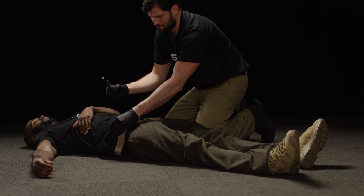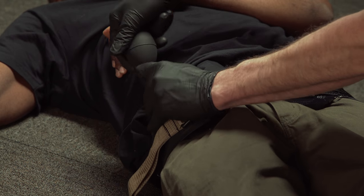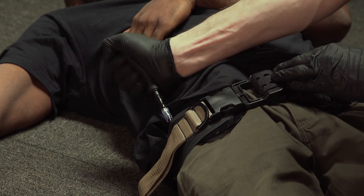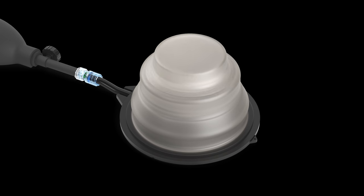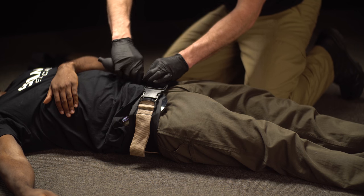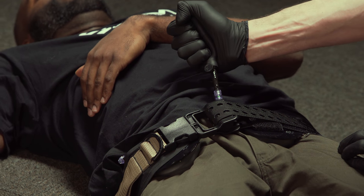Use the hand pump or any luer lock syringe to quickly inflate the TCD until hemorrhage is controlled. Utilize both TCDs to occlude blood flow bilaterally.